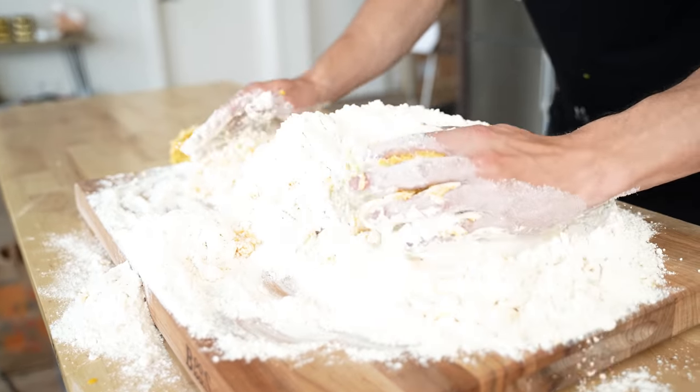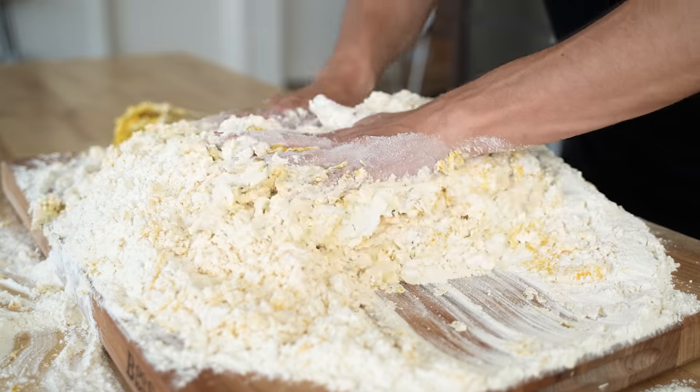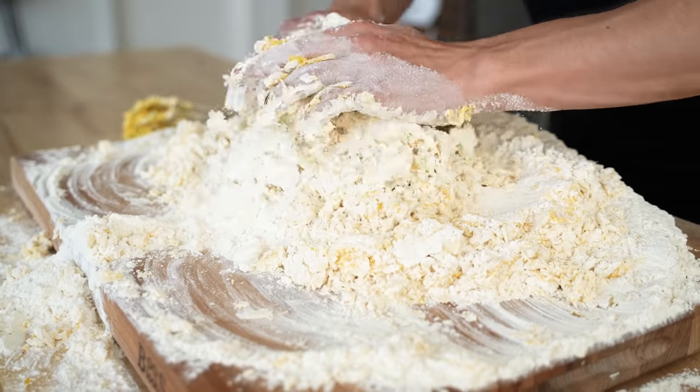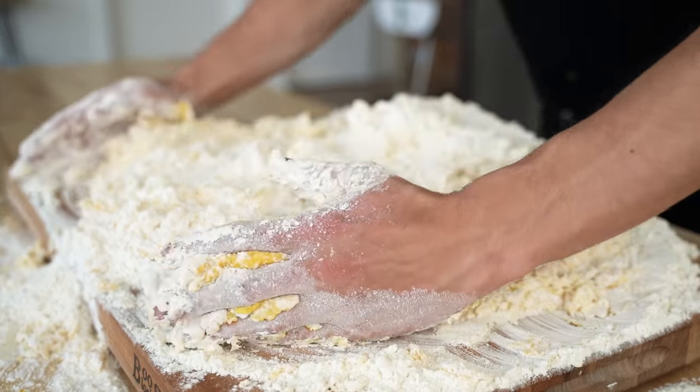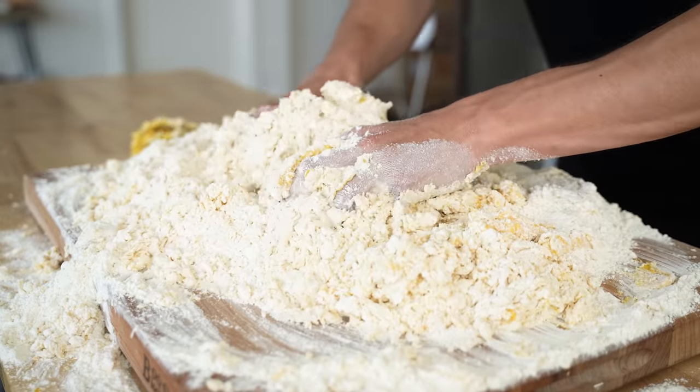I'm lifting all of this dough in on top of itself, pressing and pulling and lifting and dropping. My entire cutting board is going to be full of this beautiful pasta dough. This is probably the most beautiful thing I've ever done on this cutting board, so it makes me really happy.